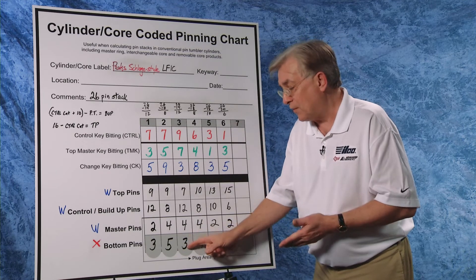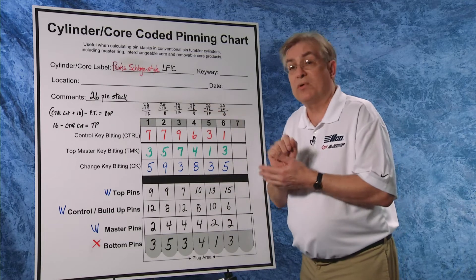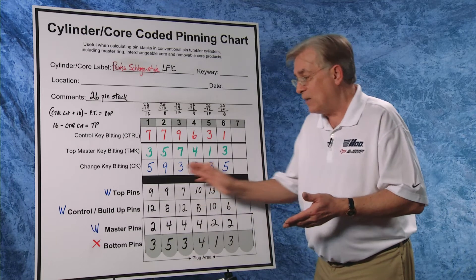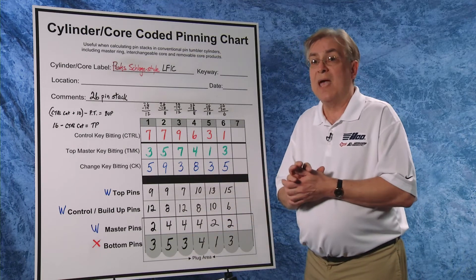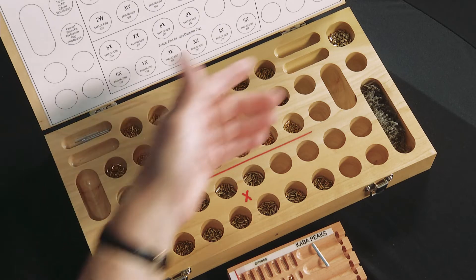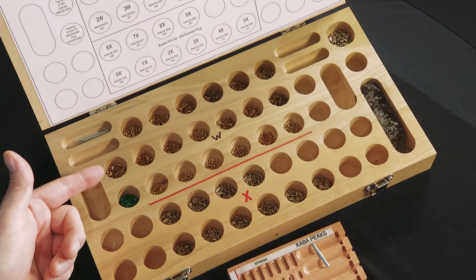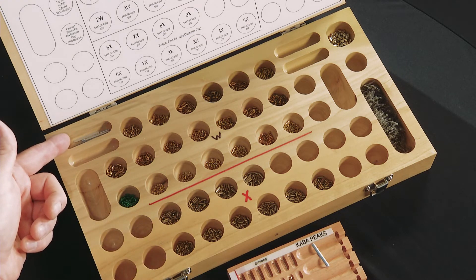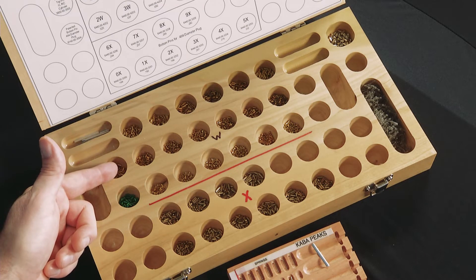Finish it up the same way and we have all of our pins written correctly, ready to prepare for combinating. Here we have our Peaks A2 pin kit for Schlage-style removable core, or large-format interchangeable core. At the top we have our W pins, which are our wafer pins. Beneath, we have our X pins, which will be our bottom pins. Up here we have the spring covers, the patented top pin, and the springs. Before we combinate, we're going to lay out all of our components in front of us.